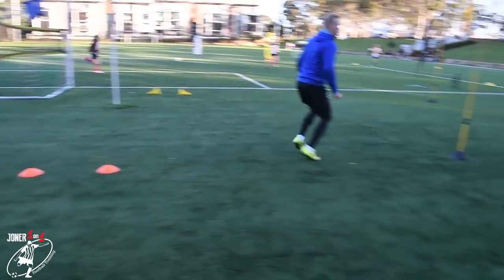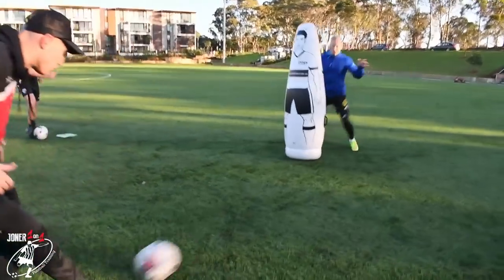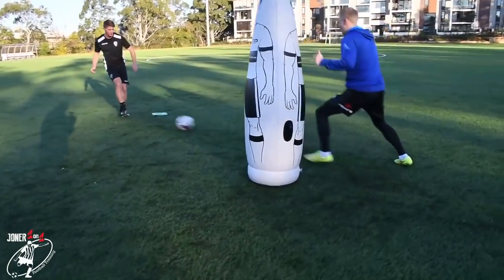Yes. One pass, two pass. Work the feet. Get in that body position. Standing shoulder. Good. I want you using your voice as well. Good. Good park it. Well done — good connection on the ball.